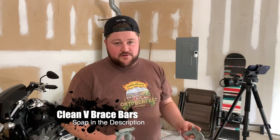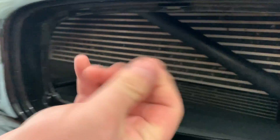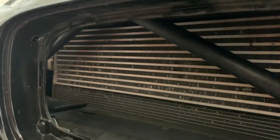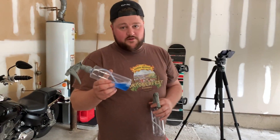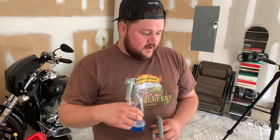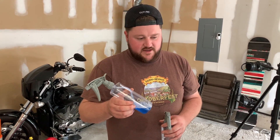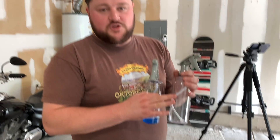Next we're going to clean the bars — they're a little dirty as you'd expect, covered with some residue. I'm going to use two types of cleaners. Some people use something heavy like Purple Power, but I'm going to use this cleaner I use on my wheels for dirt and grime — it's made by Chemical Guys, I'll put the link in the description. It's a sensitive cleaner, which is why I use it on my wheels. After that, we'll follow up with some Dawn dish soap and water to get all the oils and grease off. We'll use microfiber towels and clean it up really well, and then we'll get the wrap started.